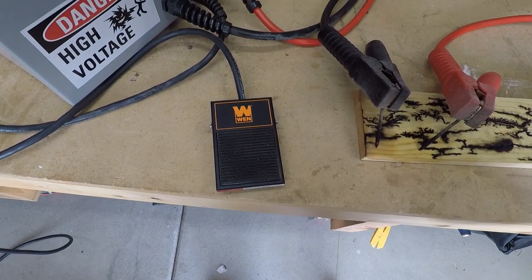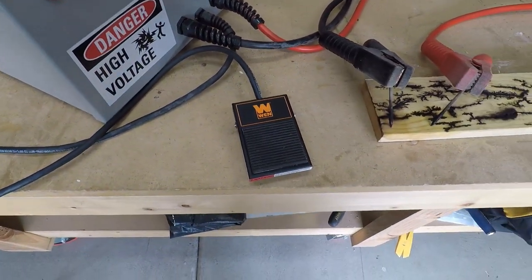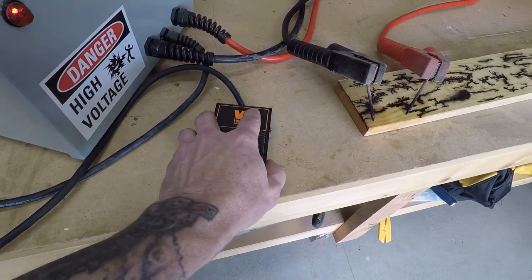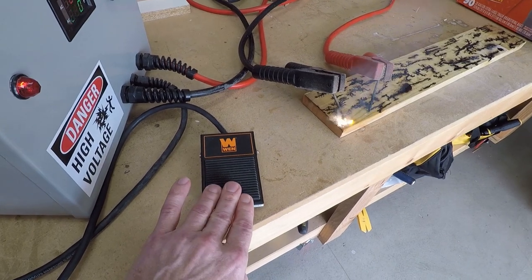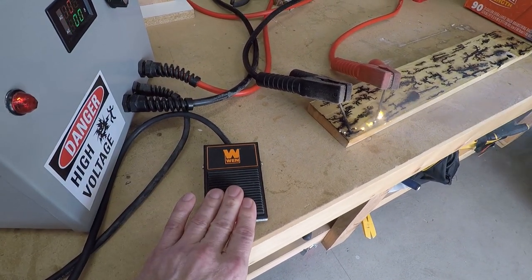It just makes it easy if you want to direct wire, so that's also an option. As you can see, it's very responsive — I've had it for about a year with no issues. The switch is immediate on/off; you can see it instantly provides power and as soon as I let off it instantly shuts off.